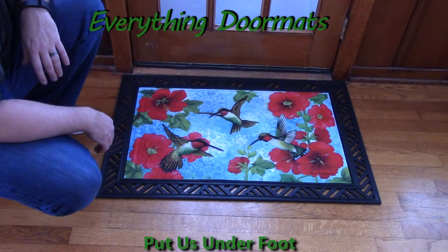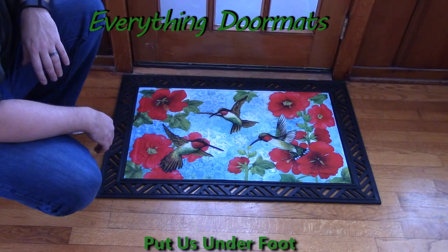This Hummingbird and Hollyhock embossed insert doormat is a great doormat either as a standalone mat or as a mat inside one of our trays. You can find this one in both our spring category and in our animals category.